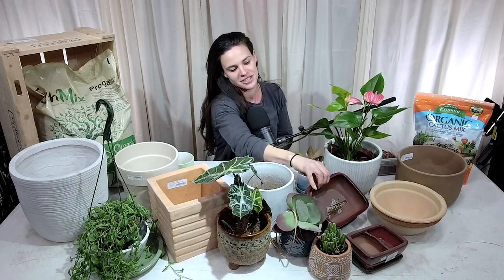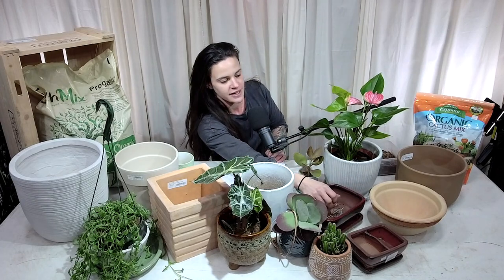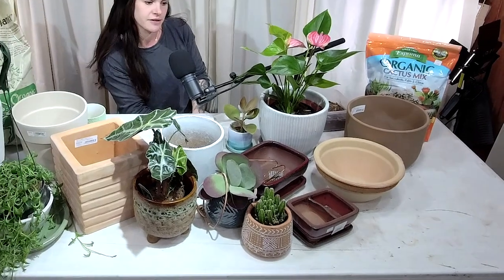The bonsai pot has wires in it that you can wrap around the roots to help hold your plant in — if you're into bonsai or want to start, we have all the supplies here. In front of the bonsai pot, we also have this reflective humidity pot, which Vanessa and I touched on in our fern webinar.